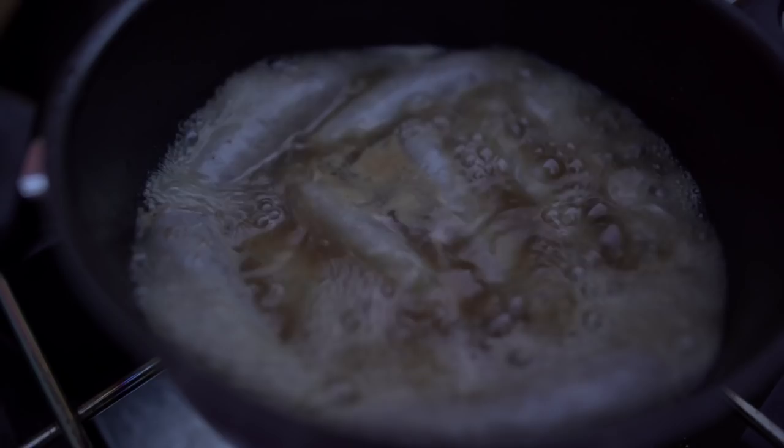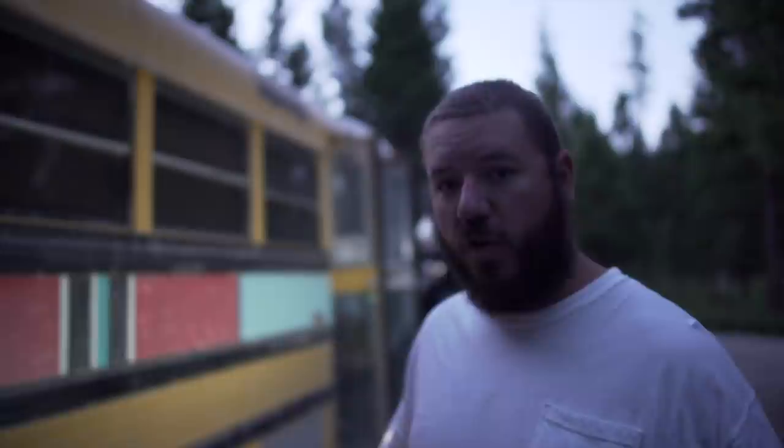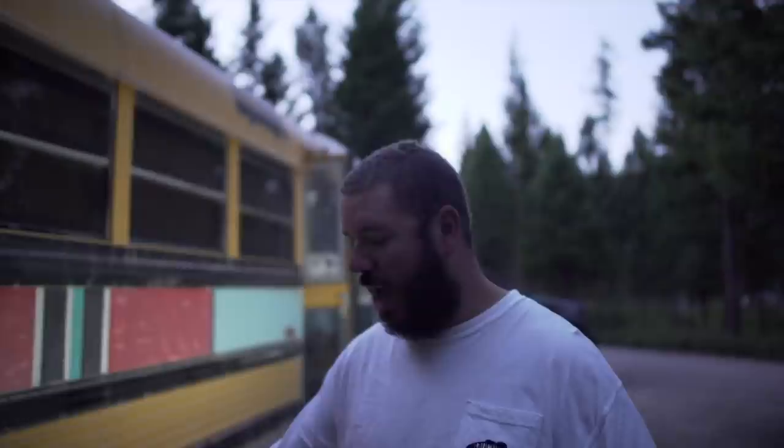Then we're going to transfer them over onto the grill. If you have a thermometer, you can test your internal temperature to make sure they're done. You do pretty much want them to be fully cooked in the beer at this point. The grill is just to kind of add a nice crunchy, crisp outside that you might like on your dogs.